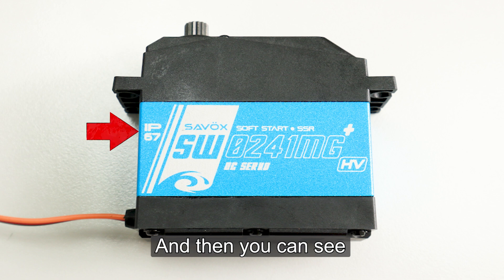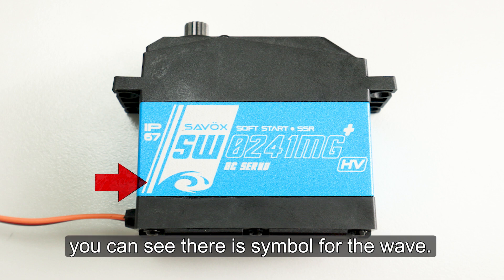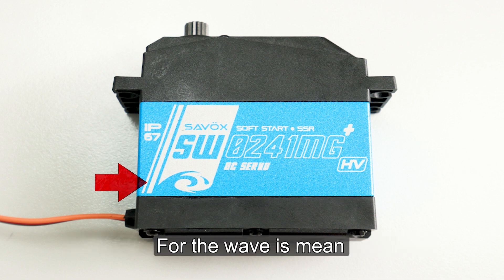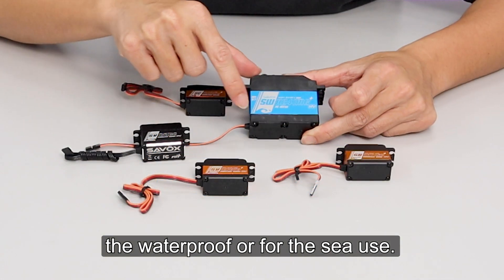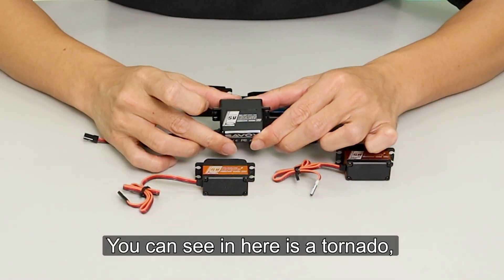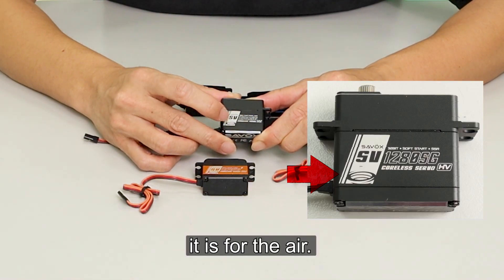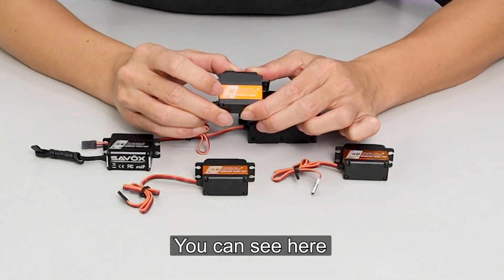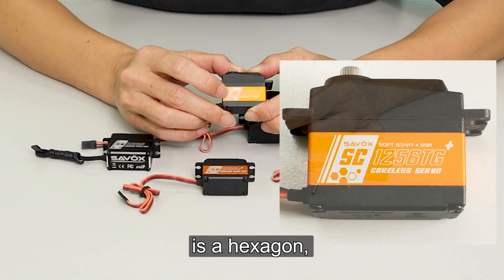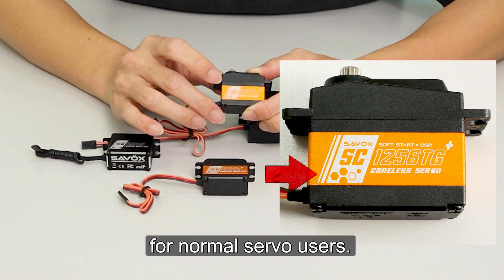And then you can see this big area — there is a symbol for the wave. The wave symbol is for waterproof or for sea use. And you can see in here there is a tornado, which is for the air — we use a tornado as a symbol. And you can see here is a hexagon, which means it is for the normal servo user, the normal one.